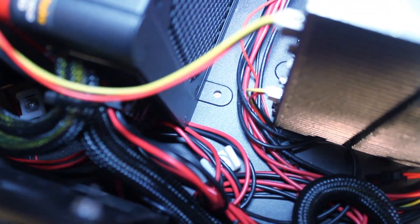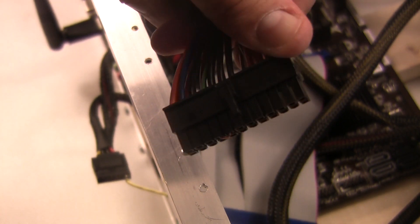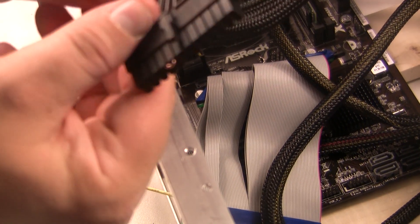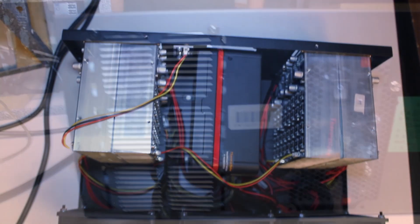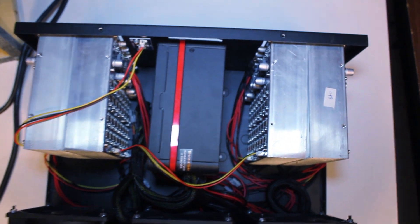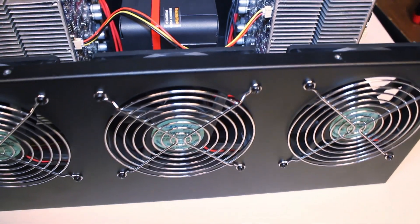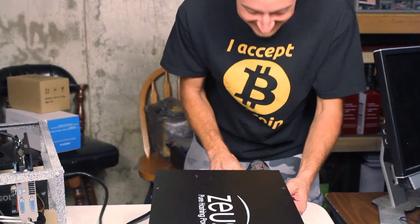We plugged the PCIe connection into the back of the Thermaltake, took the power supply main 24-pin piece, added the jumper from the green and black wire, and taped that over to allow the power supply to be controlled from the back on/off switch. Once that was done, we slid the power supply in, tucked all the wires down toward the bottom, and had a nice clean fit with the four ASIC boards inside the Thunder X3.